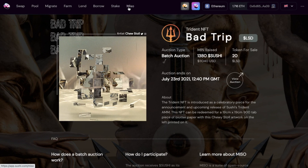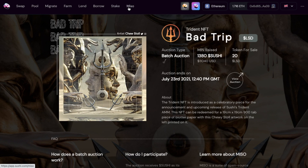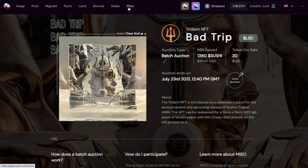Finally, there's an option for MISO — Minimal Initial SushiSwap Offering — which is their token launchpad platform, and currently includes Trident NFT.